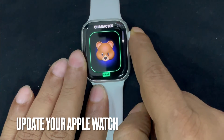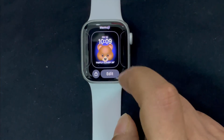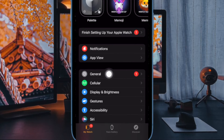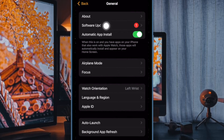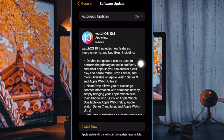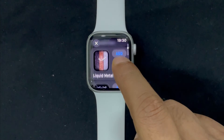And finally, I would suggest you to update your Apple Watch, as there might be a software bug behind this watchOS problem. To do so, open the Watch app on your paired iPhone, then tap on General, then tap on Software Update. After that, follow the usual process to download and install the latest iteration of watchOS — and that's pretty much it.